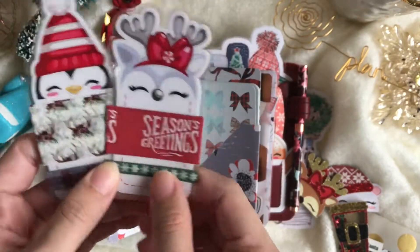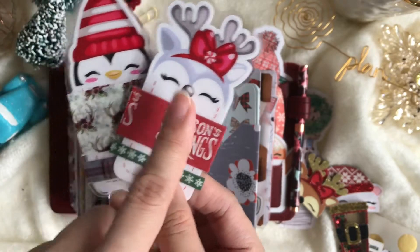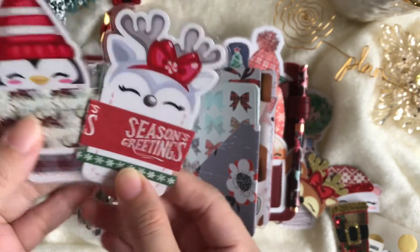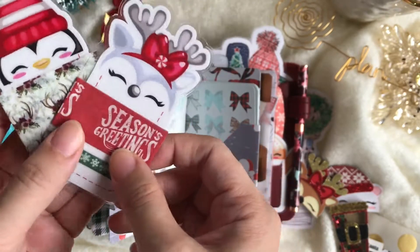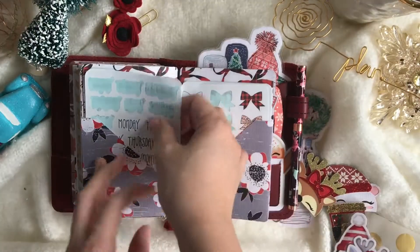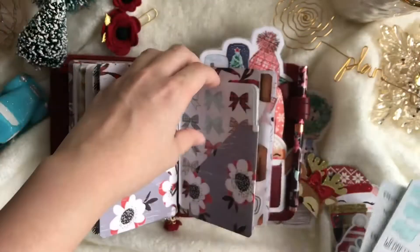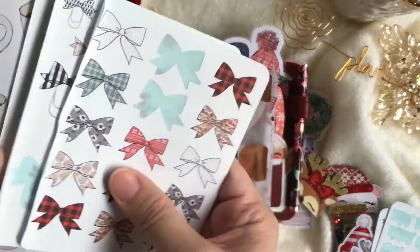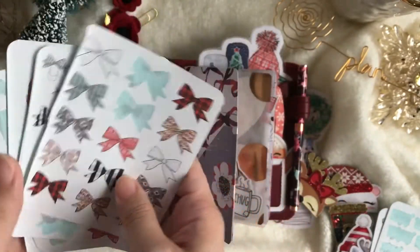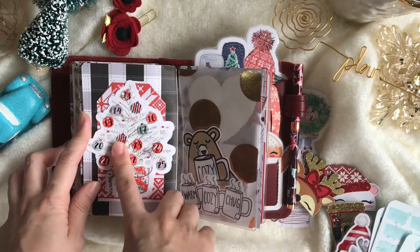These two are my washi samplers. I also designed these and they are available for sale — I'll link them below. And then there are just stickers I made, plus some more stickers from the Planner Society digital kit.